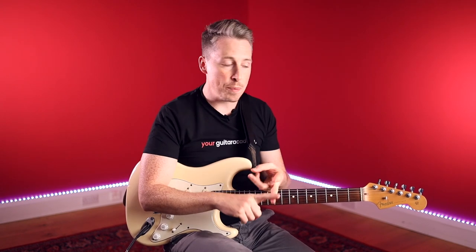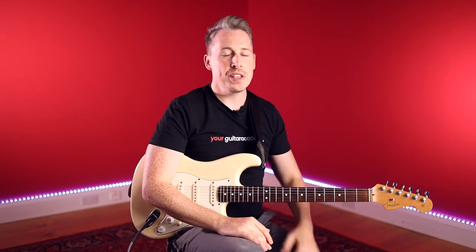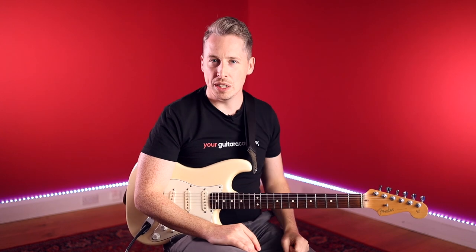So there's going to be bass, drums, and other guitar parts to contend with. We can really learn how to zone in on what we're doing while still keeping our ears open to what's happening with the band. This is a massive learning curve, guys, and something you're going to absolutely love. So pick up your guitar and let's get started.